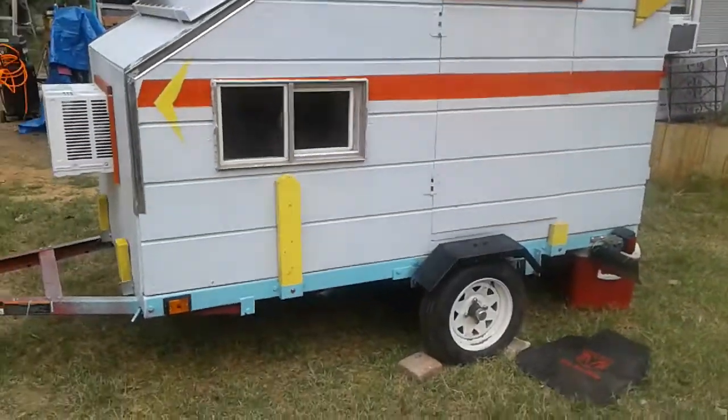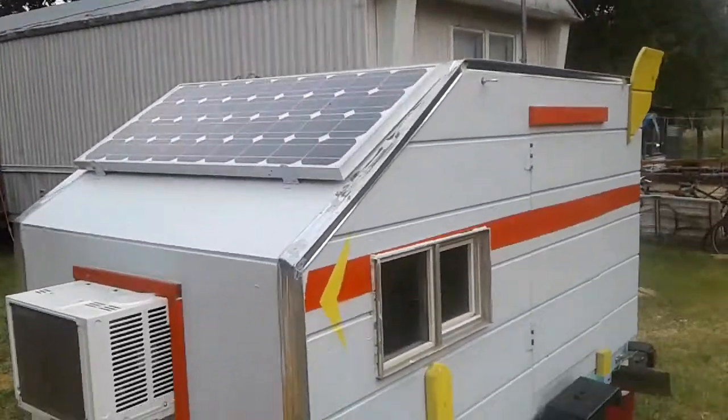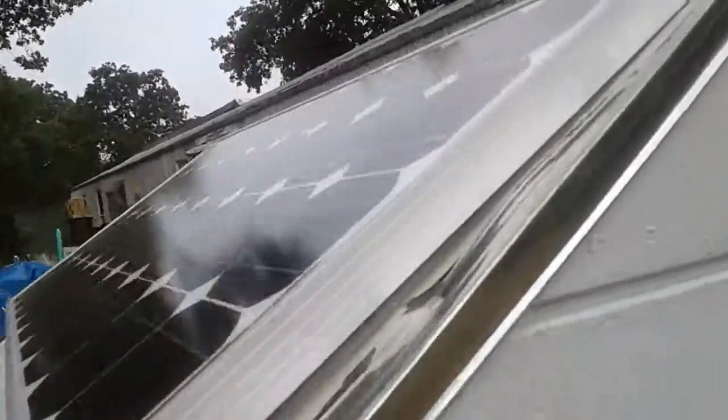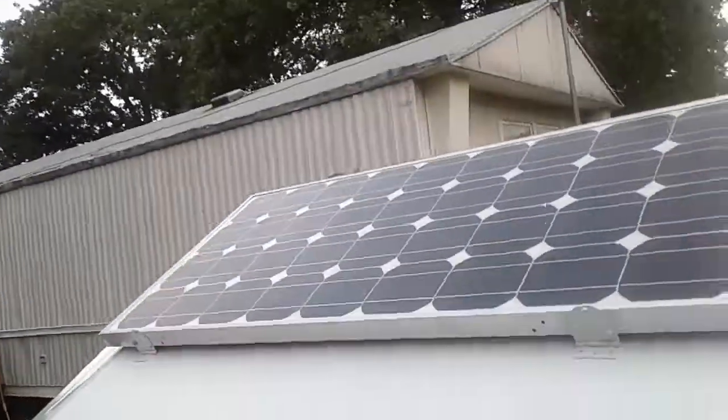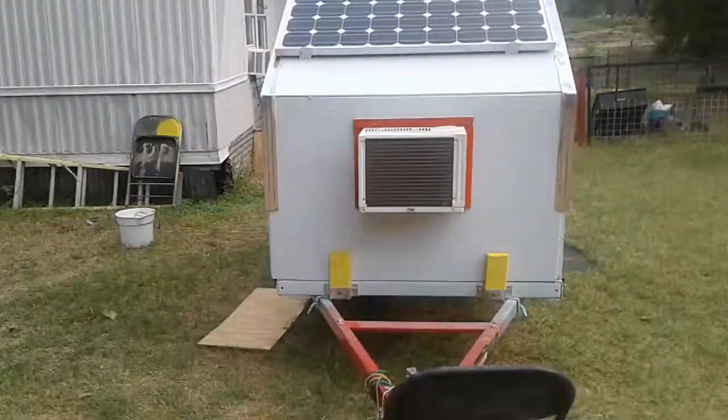There it is, ready to go. Gotta put the kayaks on top — put some hooks here for it. Got an idea from somebody else on YouTube for this solar panel on the back: it folds up. I just gotta get the hinge to lock it down and then raise it up. That's my teardrop trailer from Harbor Freight — thank you for watching.